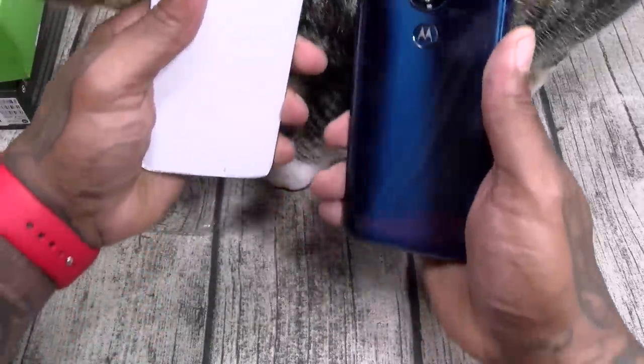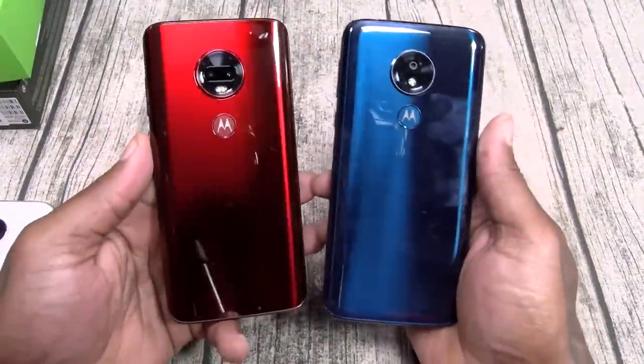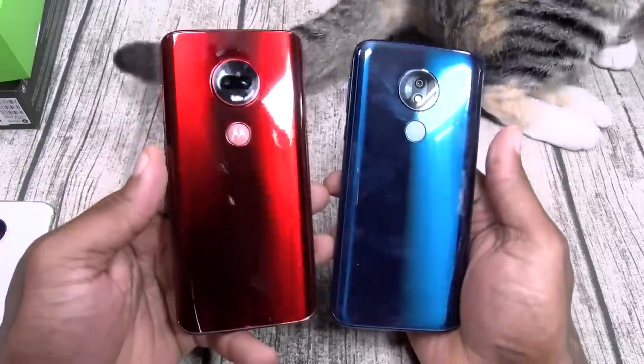Here's your G7, basically the same. And your G7 Plus.